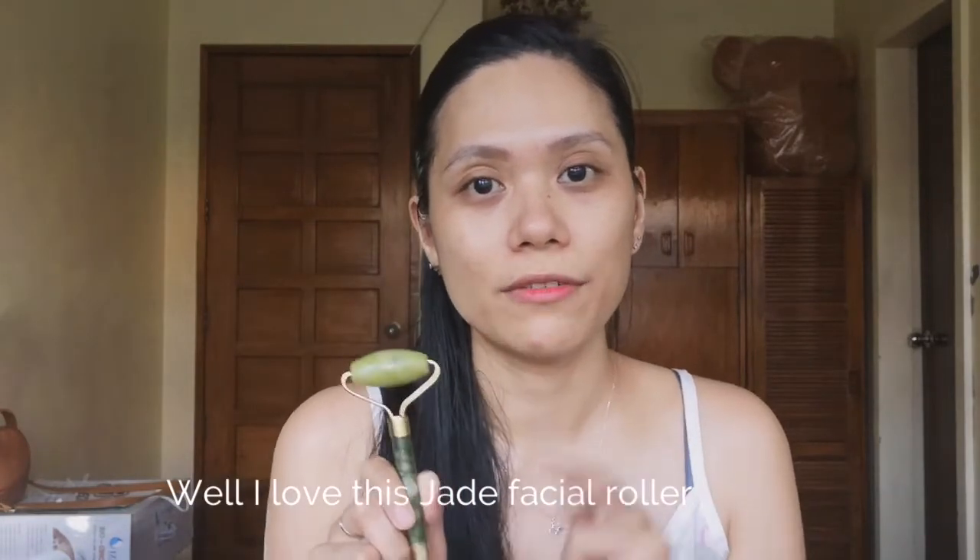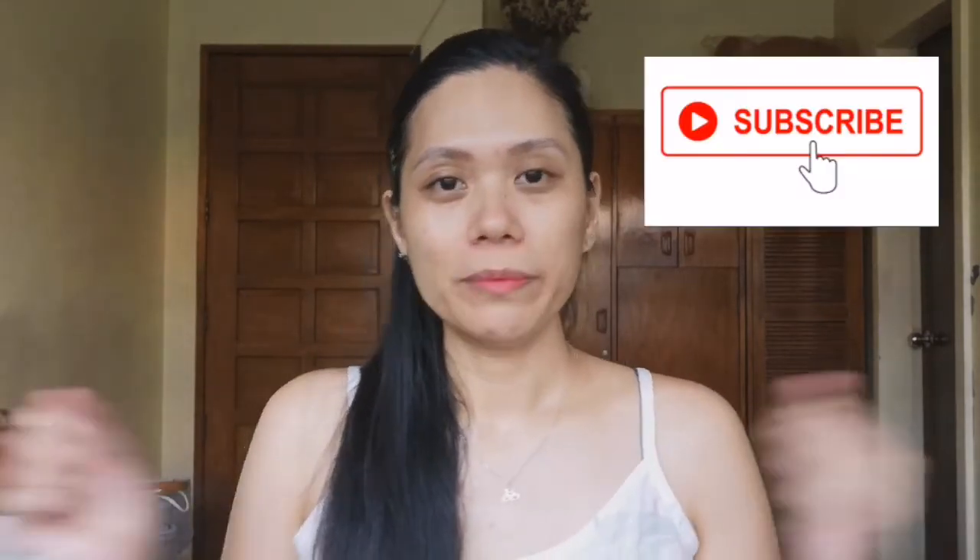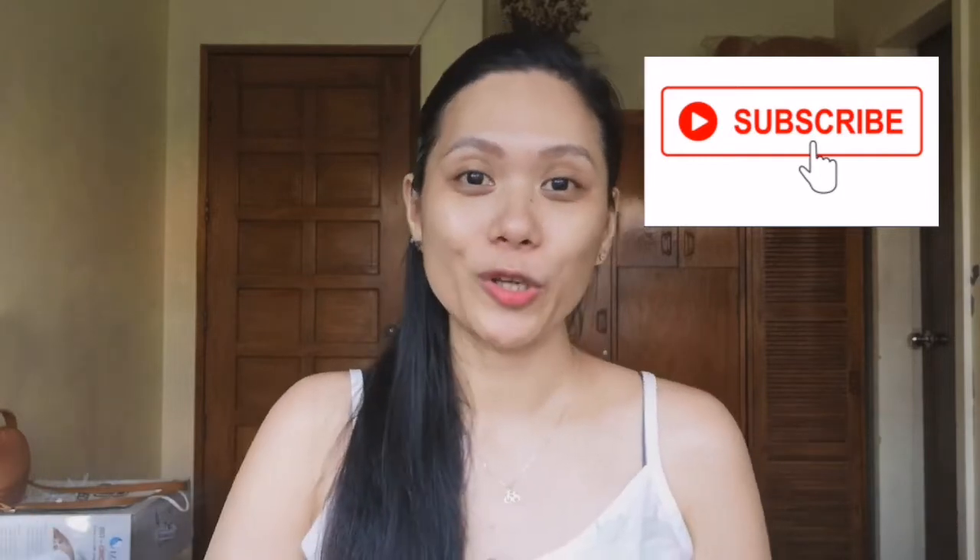Actually nag-wash lang ako kanina ng face and then I put a toner, that's it, and then the mask, together with the jade roller. Maganda to — actually okay naman siya, basta before you use this you have to put this sa fridge para malamig. So I don't know if it's effective but I hope you like this kind of video. Please mag-like kayo kung nagustuhan nyo, and please subscribe kung hindi pa kayo nakasubscribe sa aming channel. Comment down below kung ano pa yung gusto niyong makita for the next one, and please be safe and stay at home. So that's it guys, thank you for watching — I'll see you in our next one, bye!